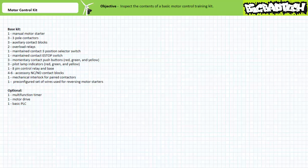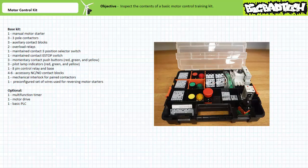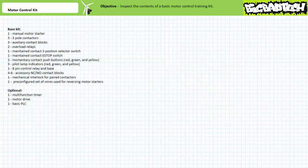The kit contains one manual motor starter, three three-pole contactors, three auxiliary contact blocks, two overload relays, one maintain contact three-position selector switch, one maintain contact e-stop switch, three momentary contact push buttons in red, green, and yellow, three pilot lamp indicators in red, green, and yellow, and one eight-pin control relay and base. Additionally, it includes a handful of accessory contact blocks, a mechanical interlock for paired contactors, and a pre-configured set of wires used for reversing motor starters. You may also wish to consider adding a basic multifunction timer, a motor drive, and quite possibly a basic PLC.